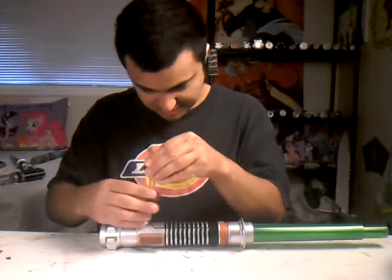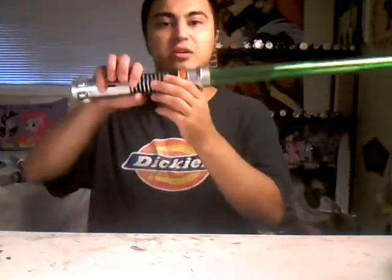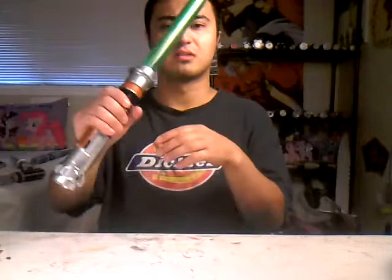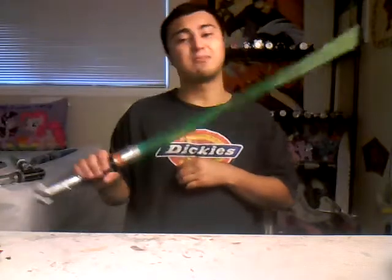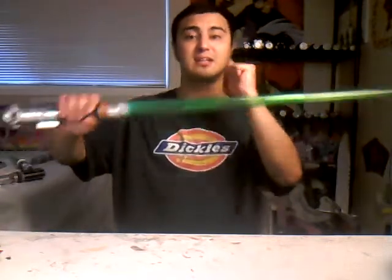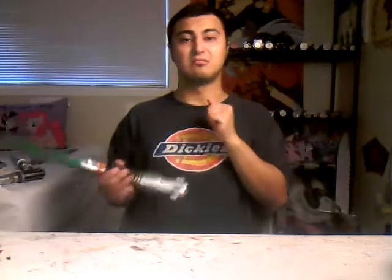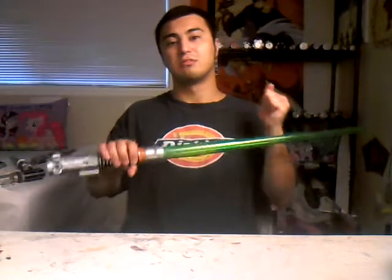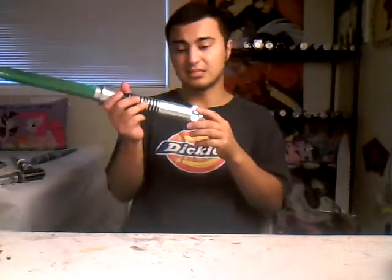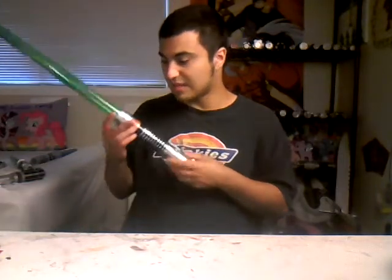Tighten it like that. Here comes the worst part — when you try to swing it, it might not work. When you hit it, it makes a whooshing sound. People are saying, 'Hey, what happened to the crashing sound?' When you hit it, it makes like a flickering. It's just old — I've had it since about 2015.